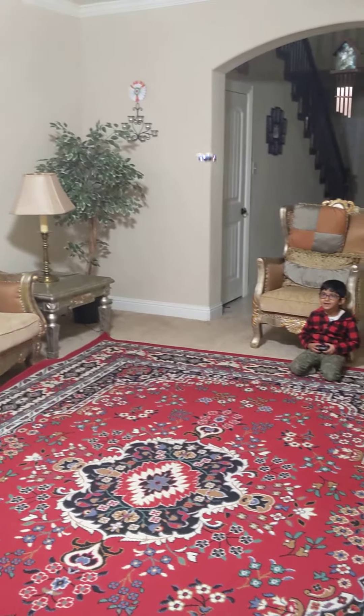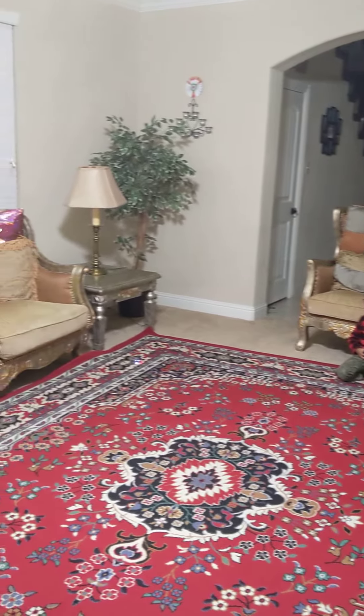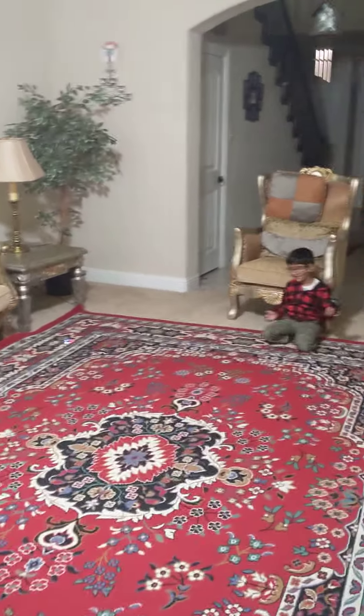Now, let's see if I can make it down. No, no, no! Good landing. Can you do it again? Okay.